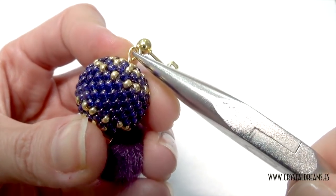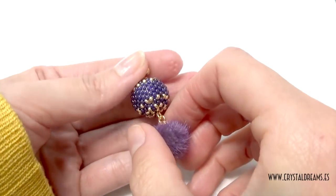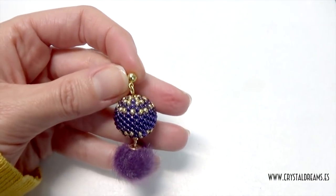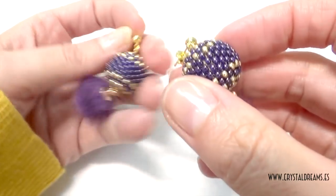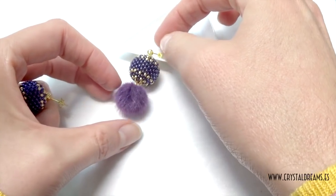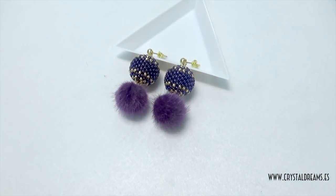Done — and this is the earring completed. I think we got a very good result and you saw that it is not very difficult. If you already worked with seed beads in the past, you are able to make the same pair of earrings as well. If I did it, you can do it as well. We remind you that all the materials are available on our website www.crystaldream.es and we are fully stocked with all the parts available as well. Thank you — happy beading, bye-bye!